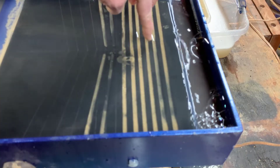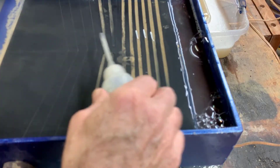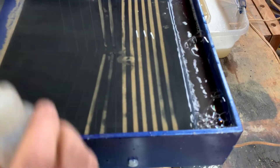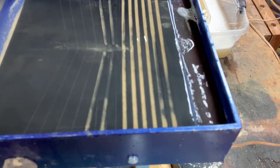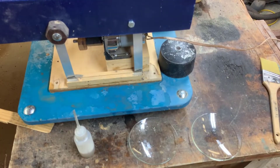You can consider the bottom three or four grooves as kind of safety grooves so that we don't lose anything valuable. All right, now we're going to go to step number two.